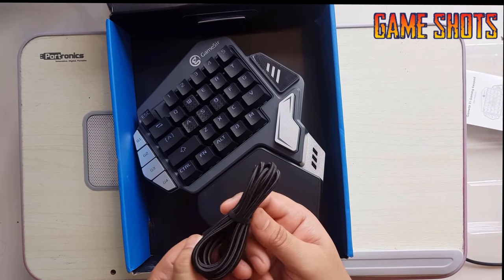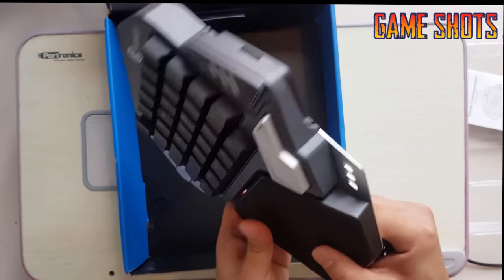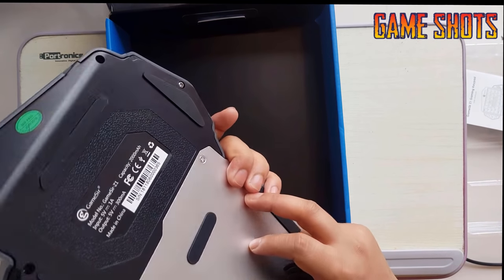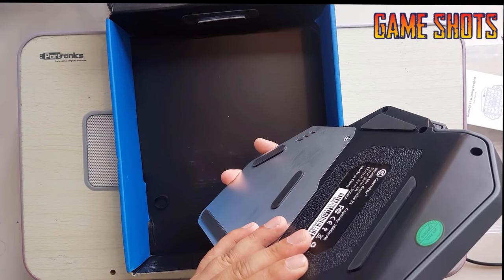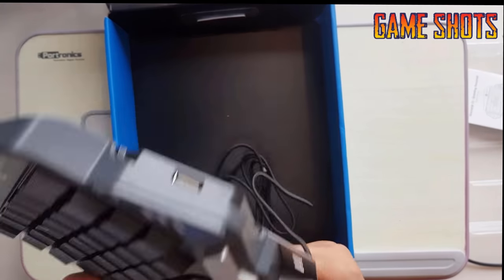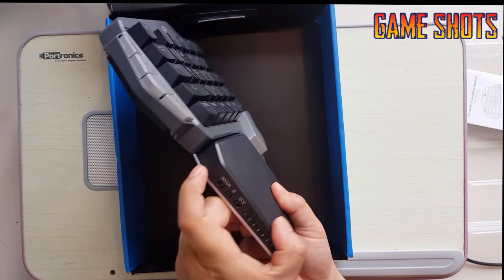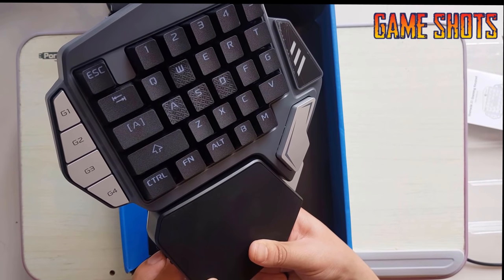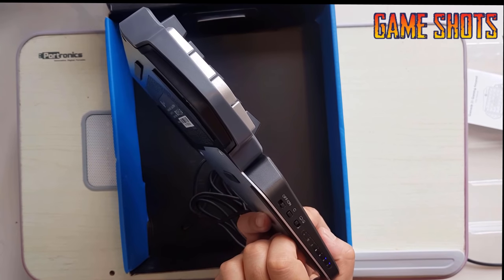This is the Type-C cable — the quality is really good. We've also got a USB connection so we can connect a mouse to move the camera angle. On the side you can see the on/off button, the connection buttons, and the mobile or PC switch.